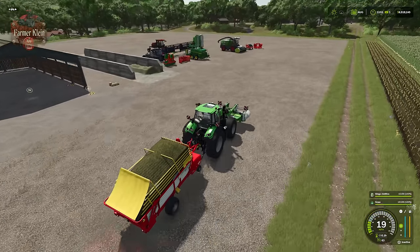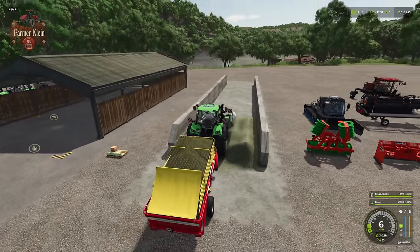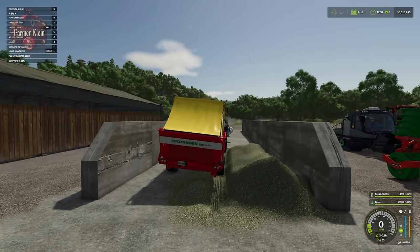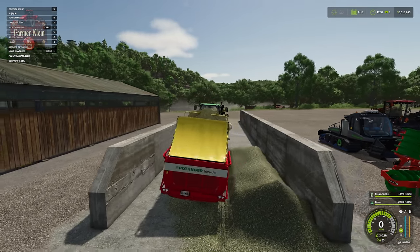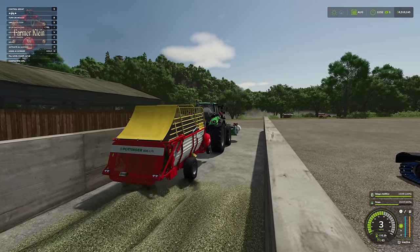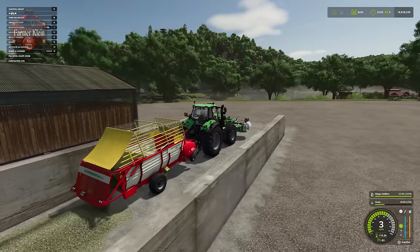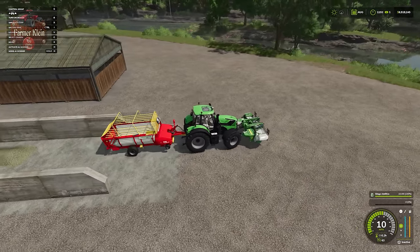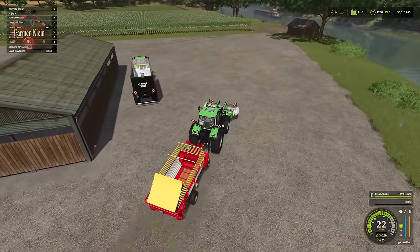Just like with chaff, we come to the bunker with our grass load. Drive in slowly and force-unload, spreading the product as evenly as possible through the bunker. As you add product and drive through, the compaction percentage will go down as more material is added.